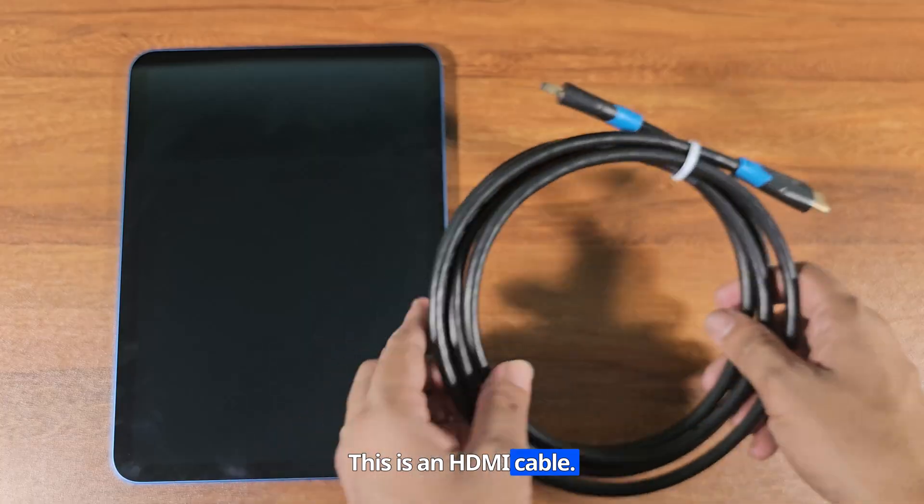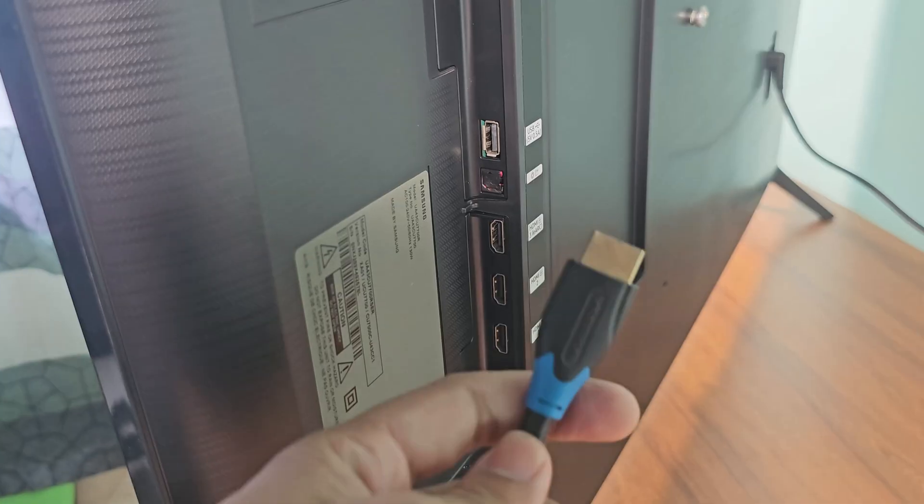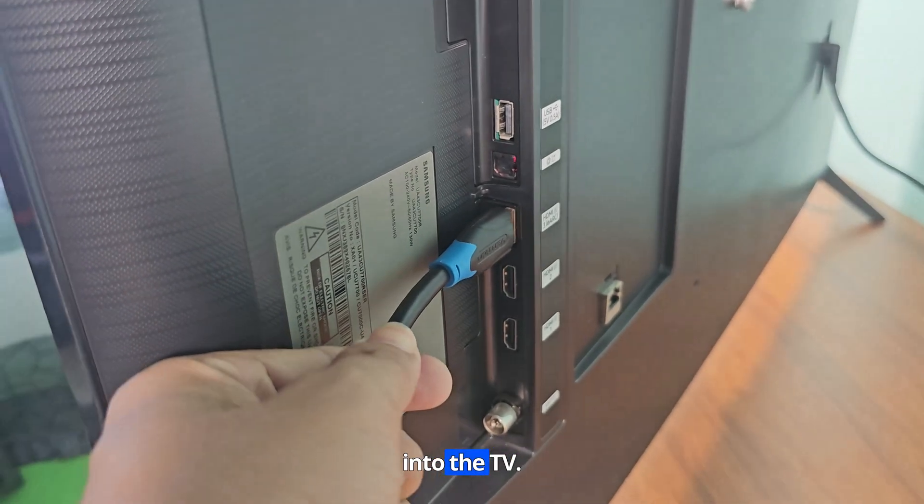This is an HDMI cable. Now plug the HDMI cable into the TV.